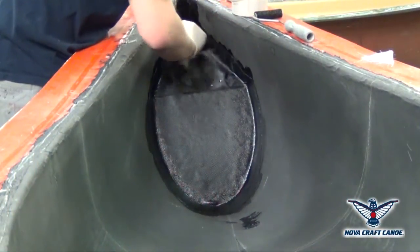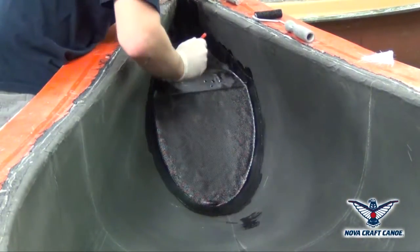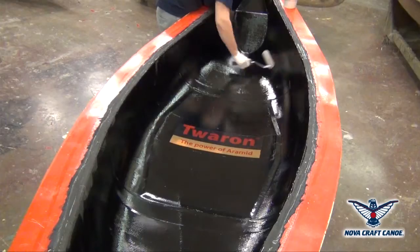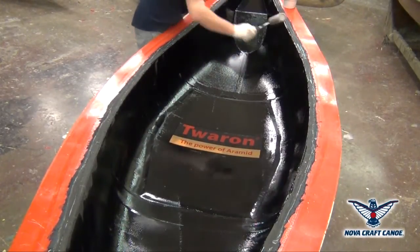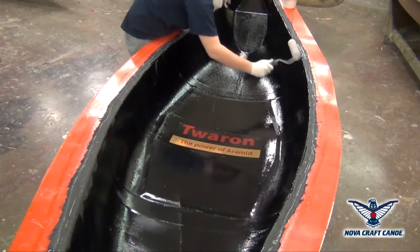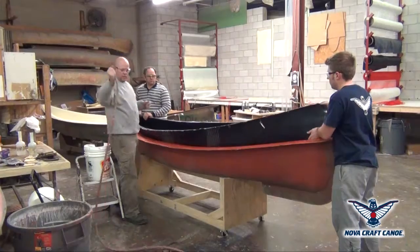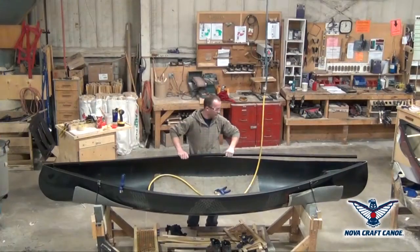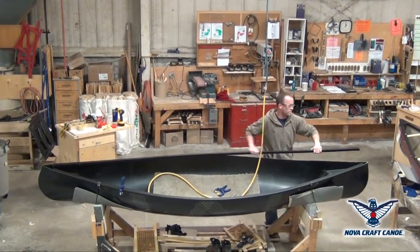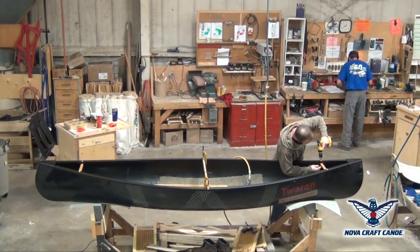Flotation air tanks are now installed. They will provide the buoyancy required according to Novacraft standard. An interior coat is important to get a clean and smooth interior finish. It will also protect the cloth from the elements as well as provide extra UV protection. The hull is done and now ready to be assembled. Novacraft's skilled craftsmen assemble each individual canoe by hand, according to our standard or to the request of our customers.